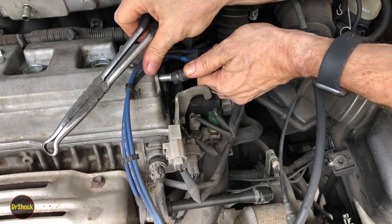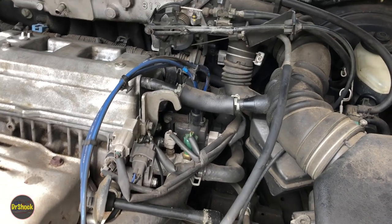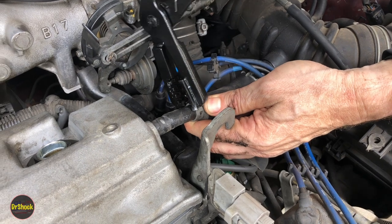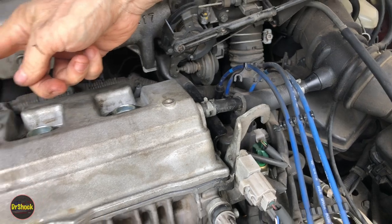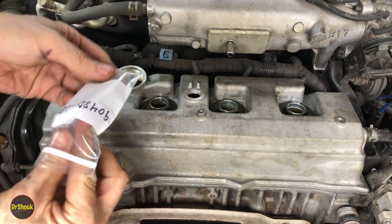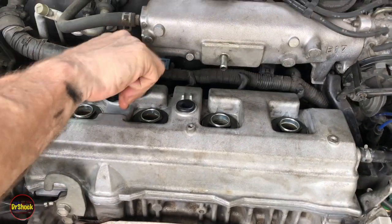All right, let's hook up our hoses. We're going to put this hose back on and then get the clamp back into the original position. Let's also put our filler cap on and get a new grommet for our PCV valve and put it back in. The new grommet for our PCV valve is Toyota part number 90480-18001 — looks very similar to what we pulled out before.